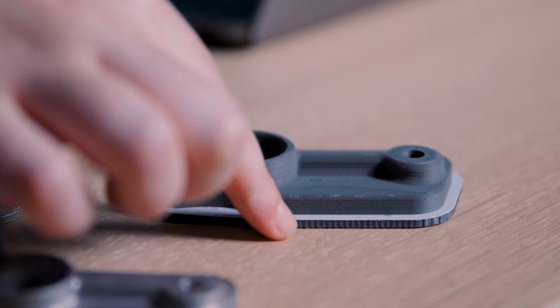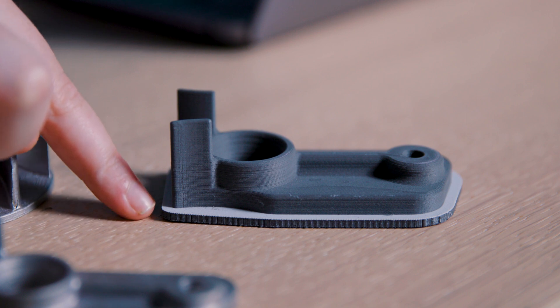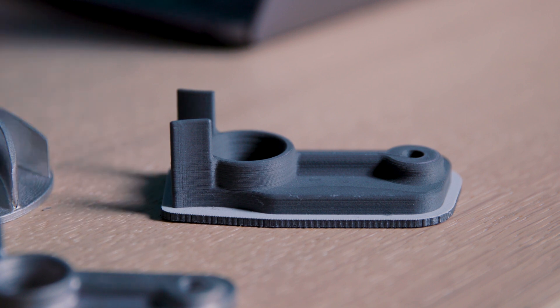5.1 added a shrinkage plate that is automatically generated when printing with compatible Ultrafuse metal materials. This plate prevents your part from deforming during the debinding and sintering process.